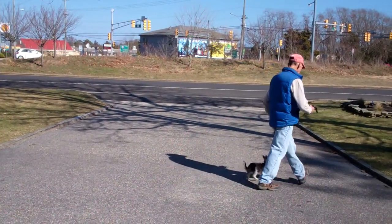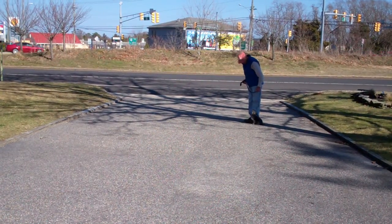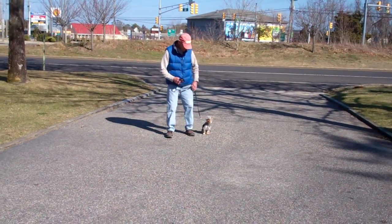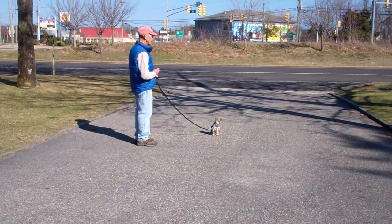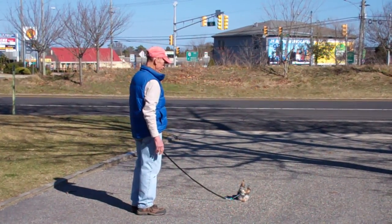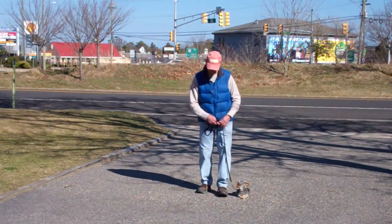We'll give them a second to get lined up for the down from a distance, which will be our final command. Fred leaves Harley in a sit-stay and walks out to the end of the training leash. The down from a distance is the only time you use your right hand to give the command. Fred drops Harley into a down from the end of the training leash — very nicely done. He then returns back to Harley, walking all the way around and back into heel position. Excellent job.